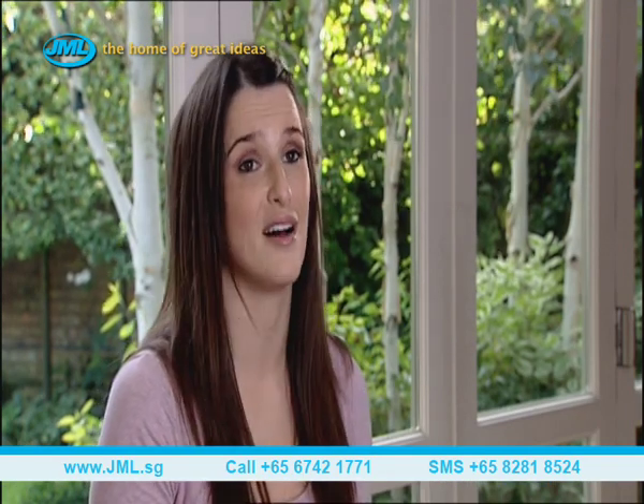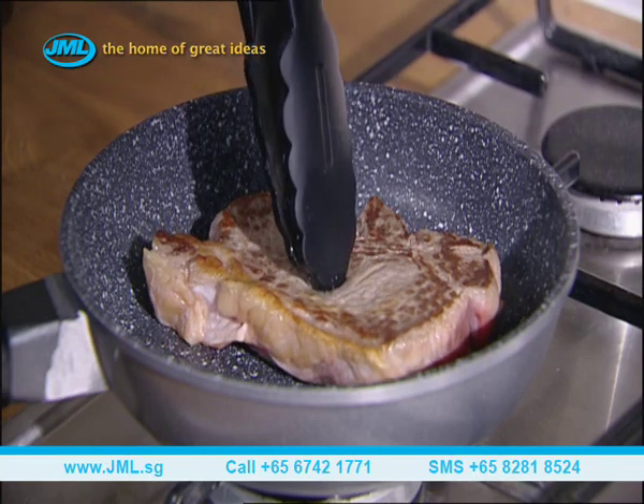If you're not that keen on using many oils, this is the pan for you because it's so clean, quick, and simple. The Regis Stone Pans are reliable, versatile, and you can make great-tasting food. So what more do you want?